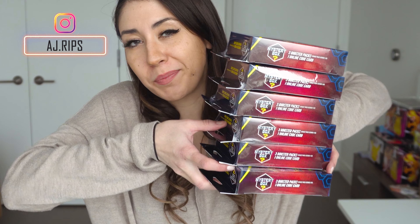What's up guys? My name is Alyssa from AJ Rips and today I'm going to be opening up six of these Walgreens boxes by MJ Holding Company. I think that this video is going to be more of a cautionary tale because I don't think MJ Holdings is doing it right.